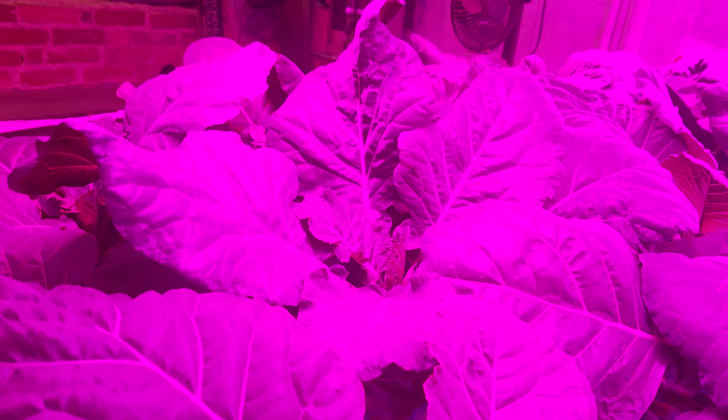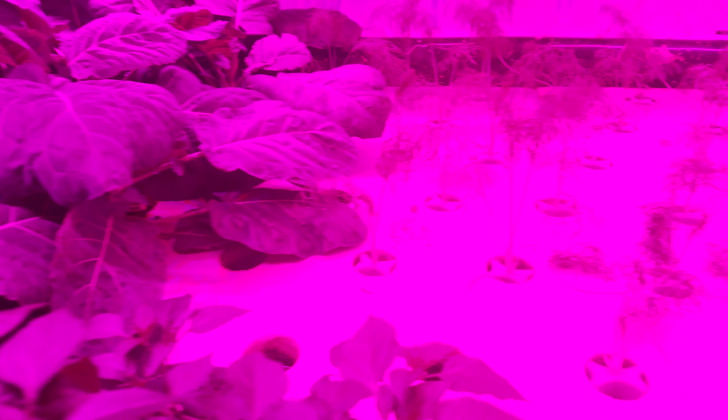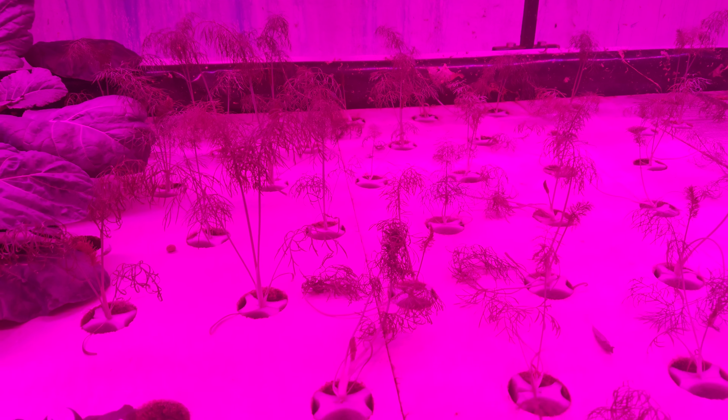Natural sun isn't in here — we're actually in a small building indoors, so we have to provide the light for the plants. LEDs are usually fairly efficient, so that helps.